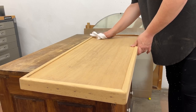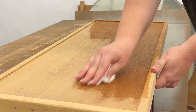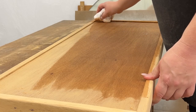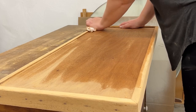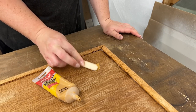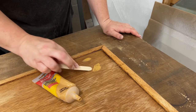Once I was finished sanding, I wiped everything down with a damp microfiber cloth to pick up all the dust and also get a better look at what the wood grain would look like with a finish on it. This is a really good way to see if you've got any sanding swirls to fix or any spots that didn't get sanded evenly. I decided to add a little bit of wood filler into the two deeper holes I couldn't sand out. I didn't have anything teak colored, but this light oak was close enough.